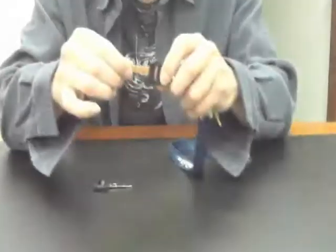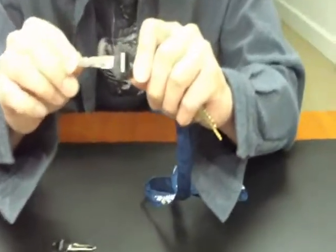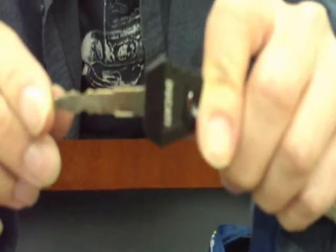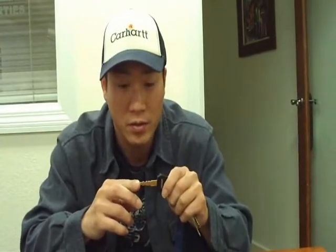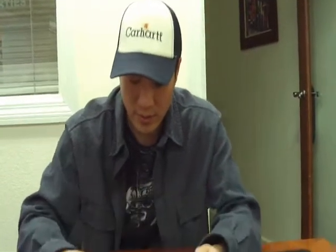This is Jackster with InlinePerformanceMag.com and today I'm going to show you some keys that I have to get duplicated. I'm trying to get this Ducati key for the Monster duplicated and I've gone to a couple of stores and they didn't have the equipment to do this, so I ended up calling a local place and they suggested a solution.